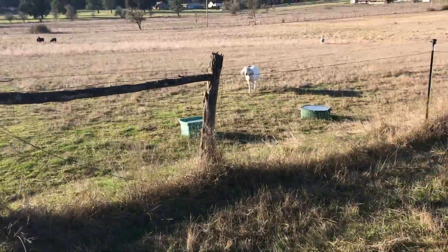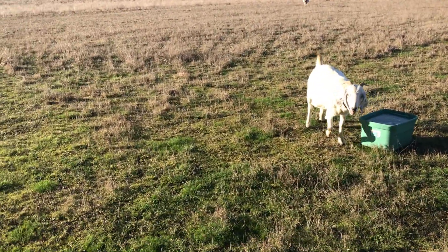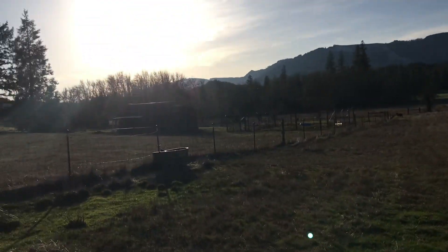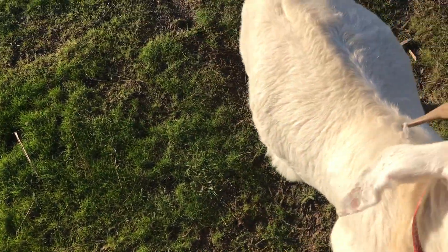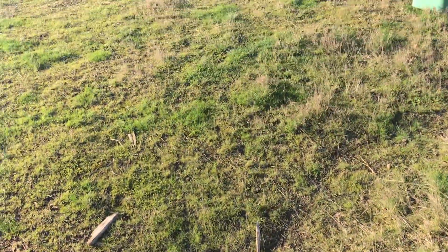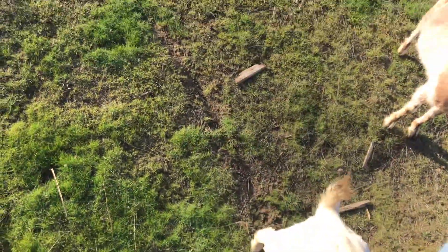Hello girl. How's it going? Where's Bracken? I can hear him. The girls are getting nice and fat. Let's go find Bracken. I wonder if he got his head stuck in the fence again.